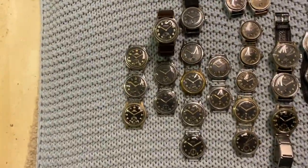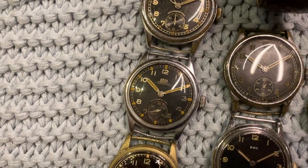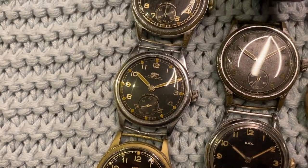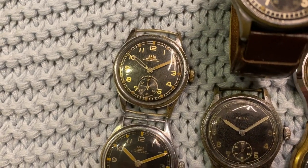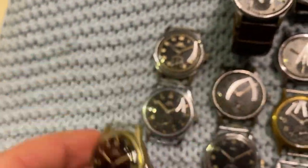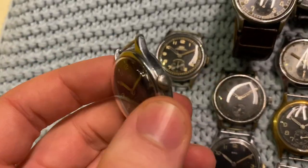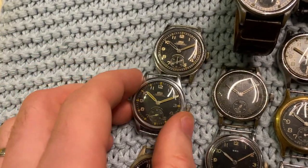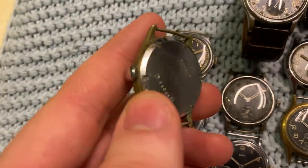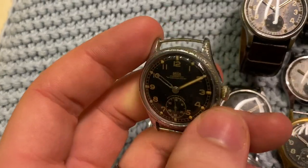Let's start with Axa. These are three Axa watches — all three have a really nice style. They are one of the more common watches, although finding them in a condition this nice is not that easy. All have a screw-back case with the same DH markings. This one is fully original with a very nice original crown. This one is also original but the plating is worn, and this one also has plating wear but is in good condition overall.